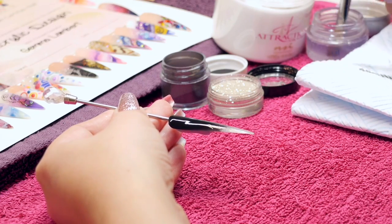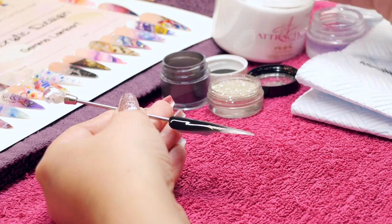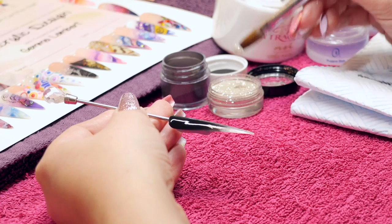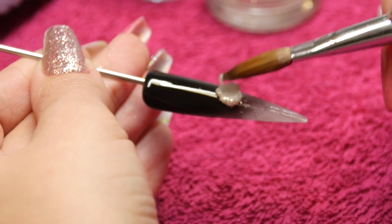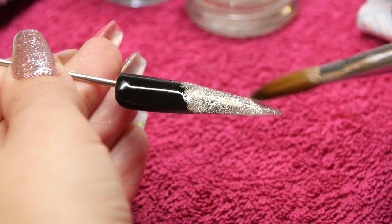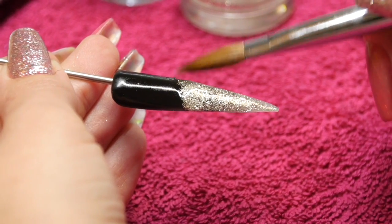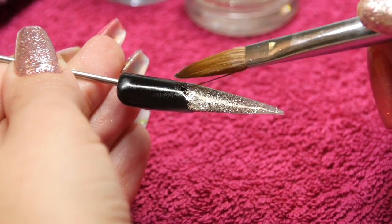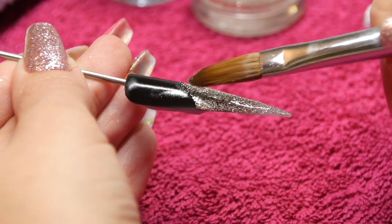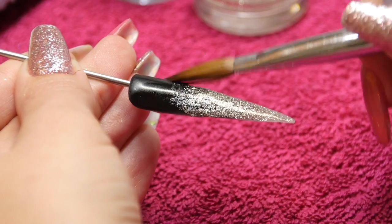And then for your glitter, you're going to dip into your clear acrylic, just picking up a small bead and then into your glitter. We apply glitter in a tapping method. So you can see I'm just tapping that brush up and down to get it into place. You can brush it a little bit but it is definitely more of a tapping method. And then using the tip of that brush to tap that glitter where I want it so that I create a nice ombre into that silver glitter.